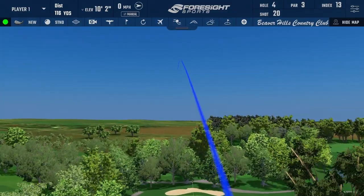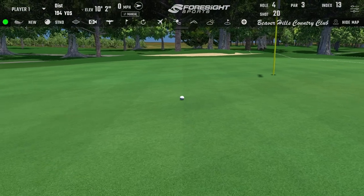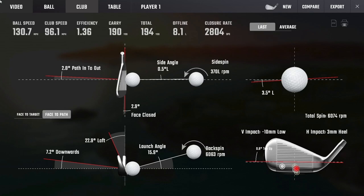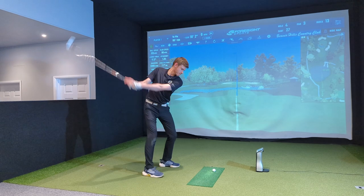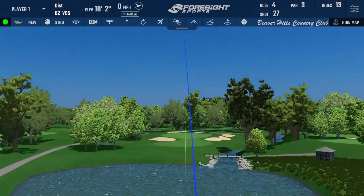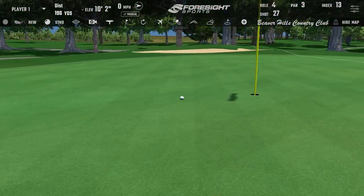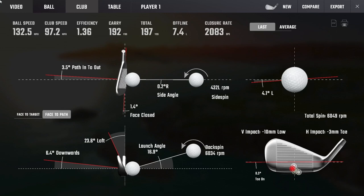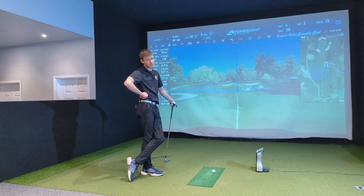That one felt good — out the middle. 190 carry, 131 ball speed. Then another one — middled it. 133 ball speed, same as I saw with the old one, 132.5. 17.1 degree launch, 6,000 spin. Can't wait to see those numbers.